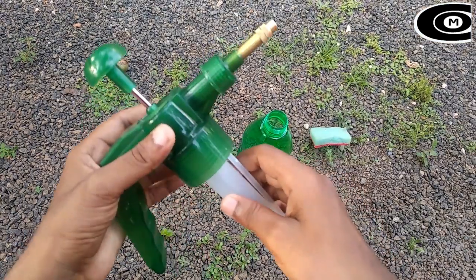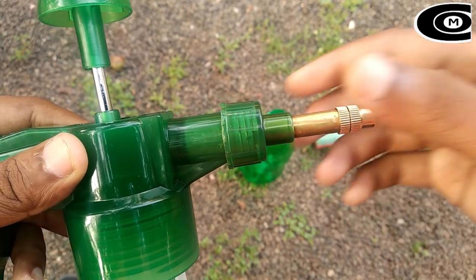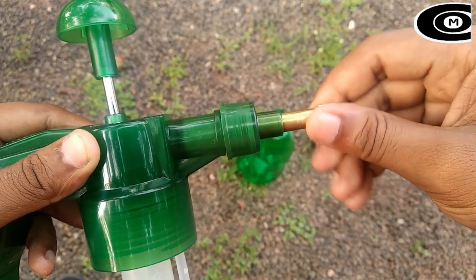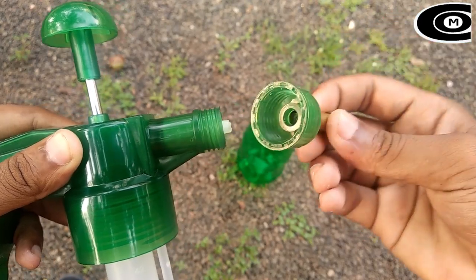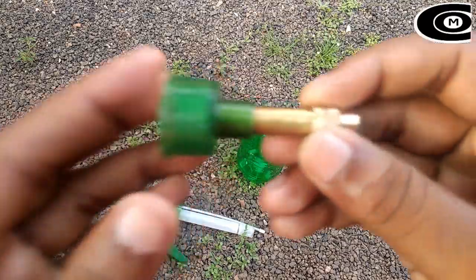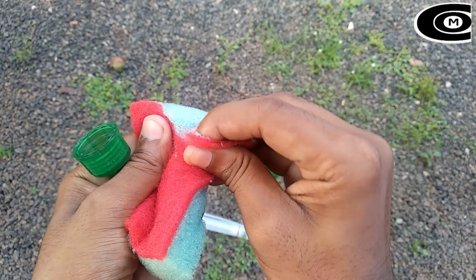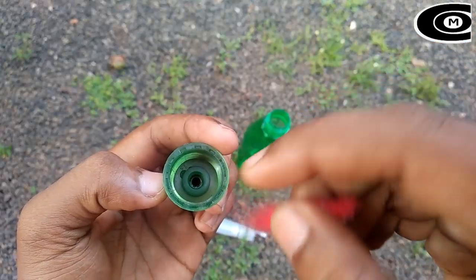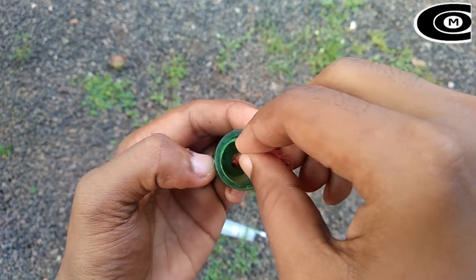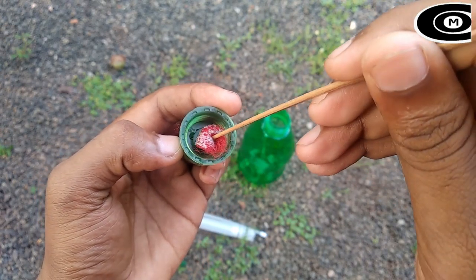So here, now we are set in this. Now we are going to make a front bag. Now we are going to make a small scrub. Now let's wait a small bit.